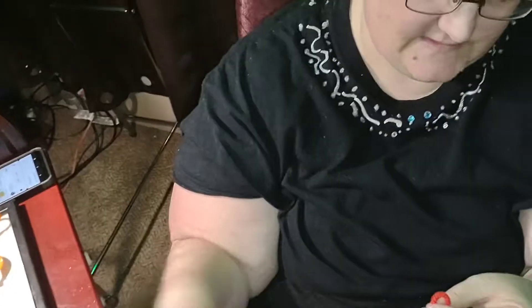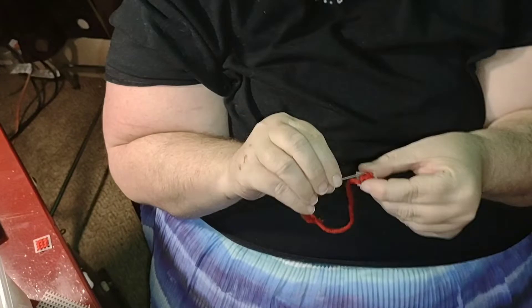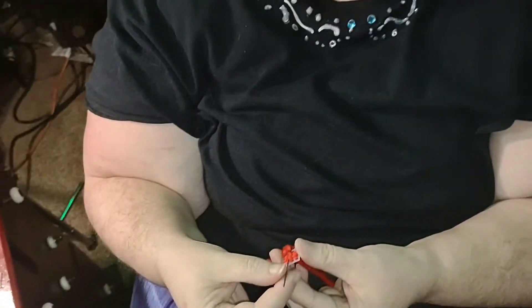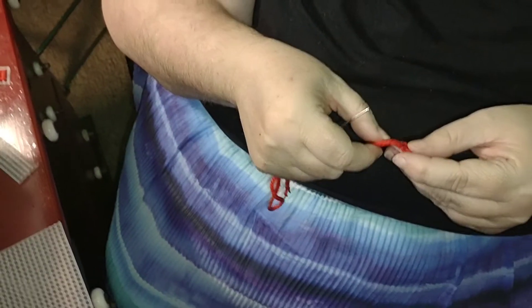I'm going to go to the end and show you how to tie it off. Remember, girls — or guys who love doing this stuff — pay attention and see how it's done. When you want to tie it off, you want to go through the biggest stitches that you can and bring your string right through. There you go — it's kind of like sewing.